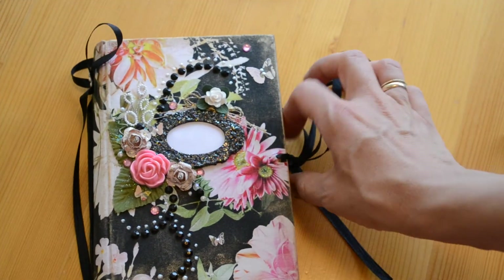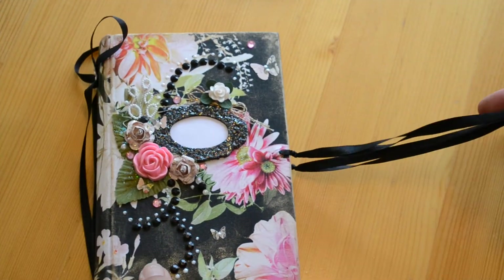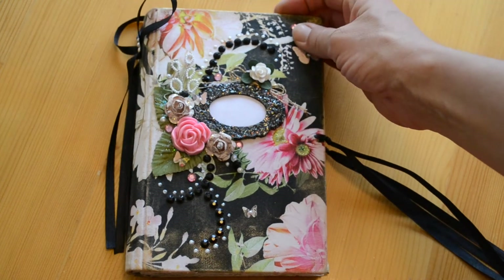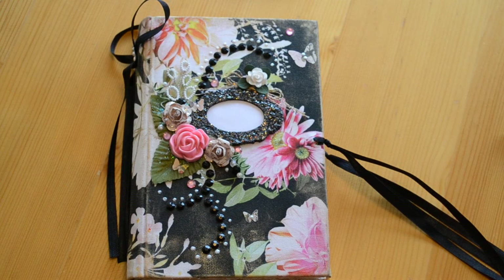So that's my flowery journal. You can find it in my shop, as I said. I always pause at the end of the video like I don't know what to say — but I want to say thank you for watching, and I will see you next time with some new stuff. Bye-bye.